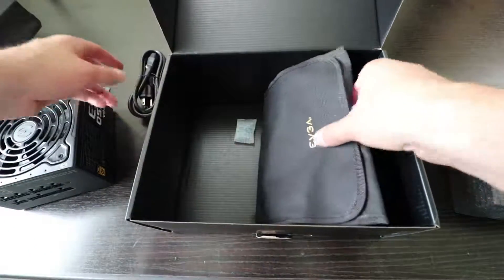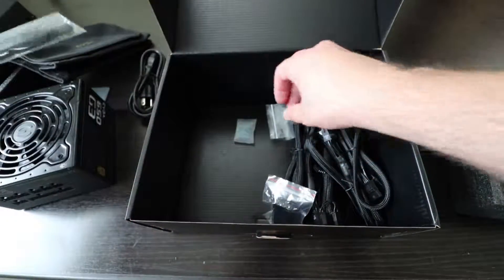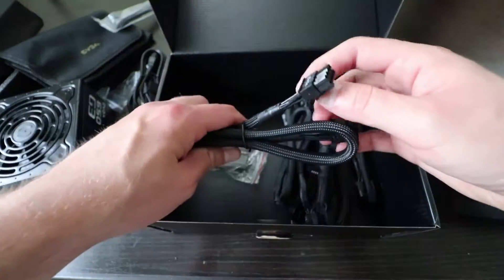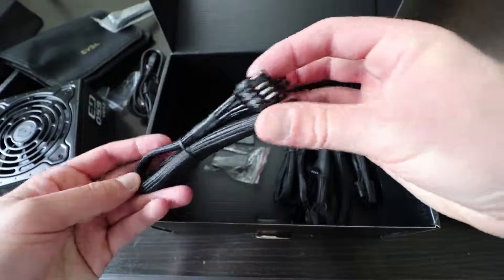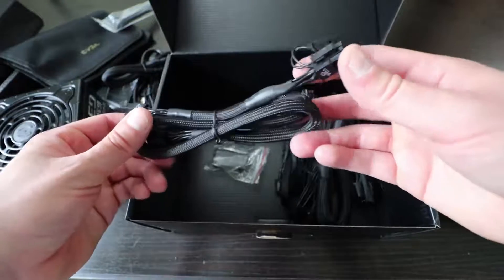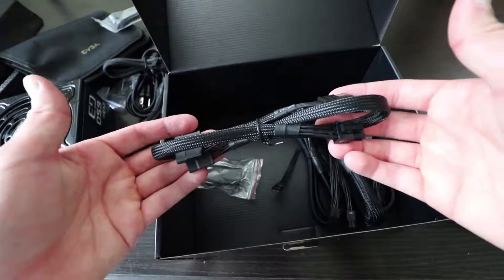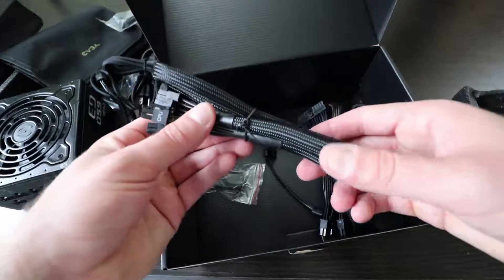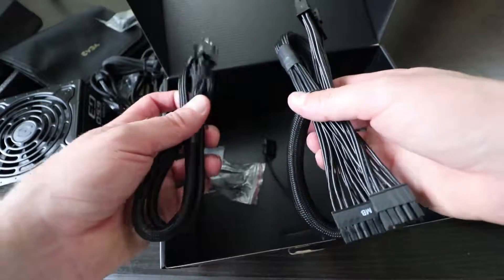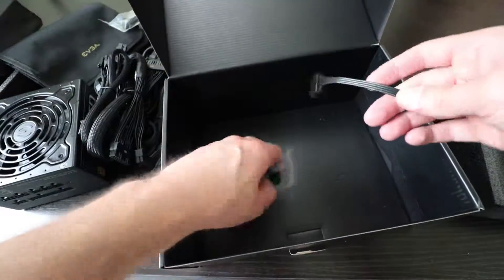The power cable, a pouch for the cables, zip ties, screws, a SATA cable, an 8-pin VGA cable, a 6-plus-2-pin VGA cable, another SATA cable, a CPU cable, a 24-pin cable — both of these cables plug into the motherboard — a Molex cable, and various adapters.